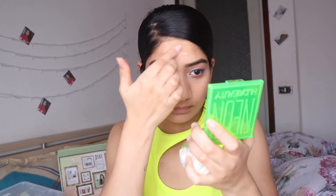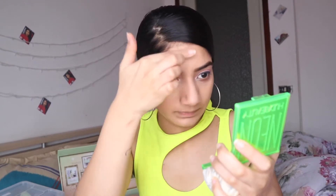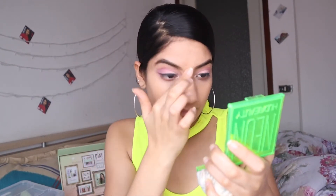Sometimes a brush or your hand works, but I prefer a beauty blender. I'm taking a little more foundation because I haven't done my forehead yet. I'm blending it well, dabbing with the beauty blender.